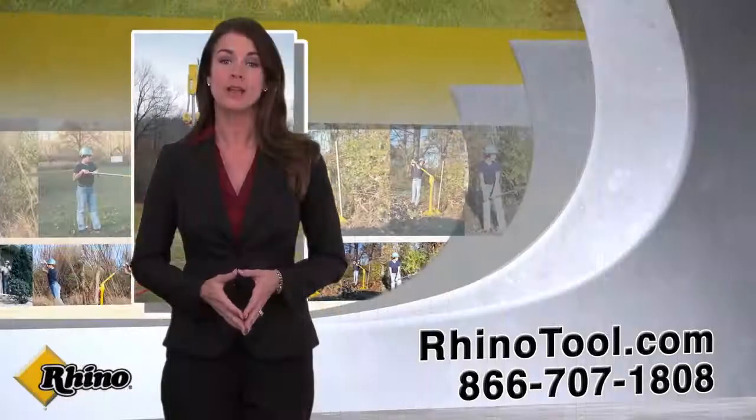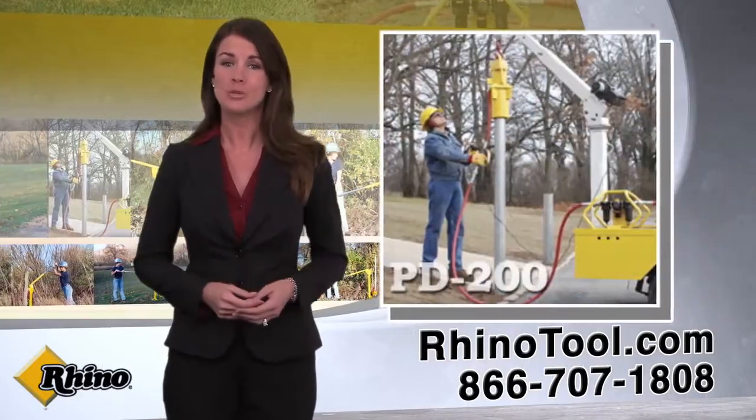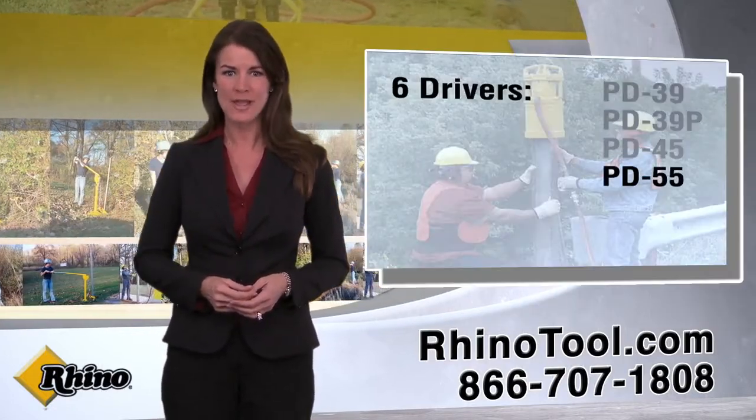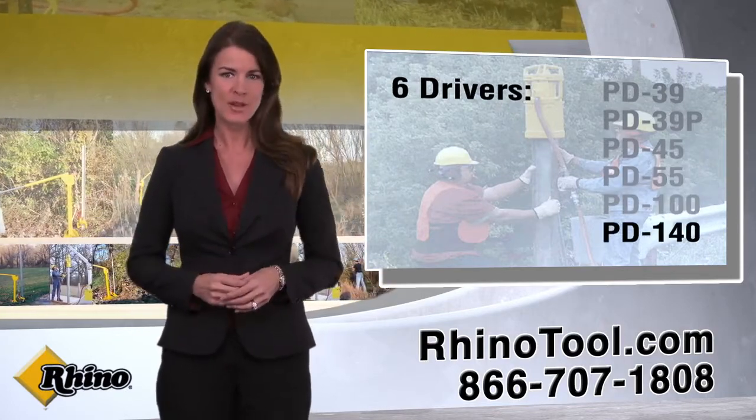Rhino post drivers are easily operated and range from the lightweight PD39 to the heavy duty PD200. Our lineup can drive posts that range from ¾ inch diameter up to 12 inches in diameter and virtually any shape configuration.